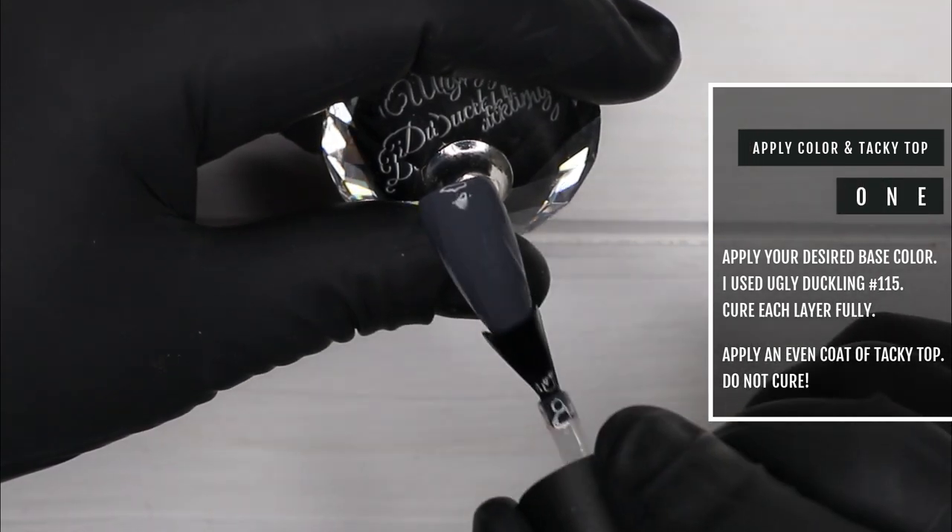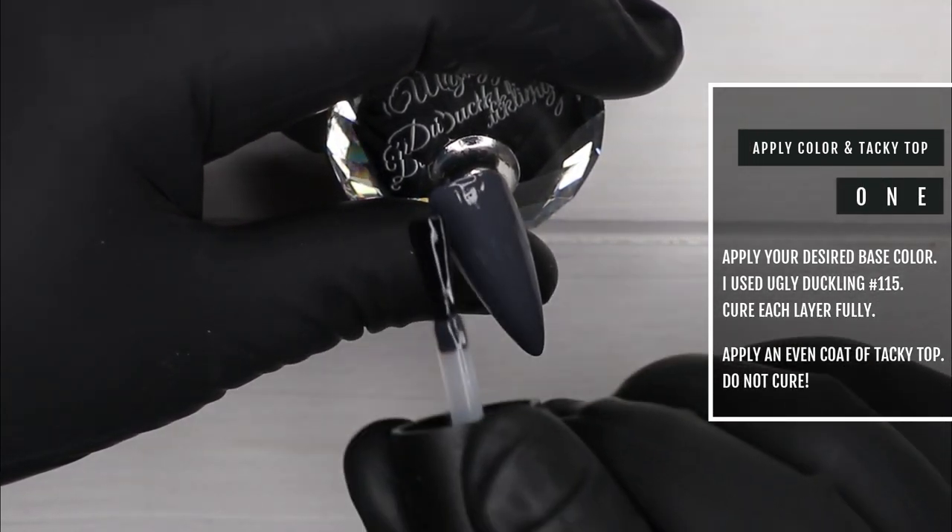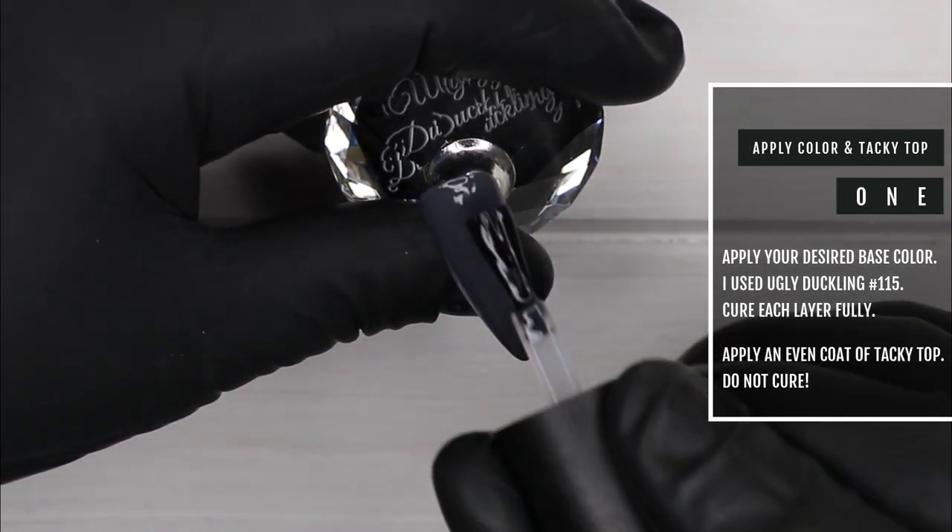First, apply two coats of your base color and then cure. Now I'm going back with a thin layer of tacky top, applying it to the whole nail and not curing.